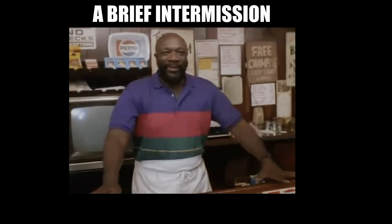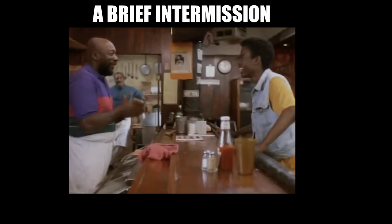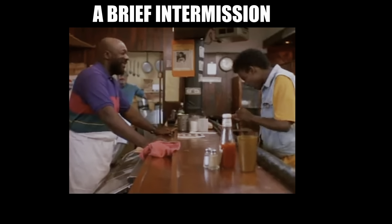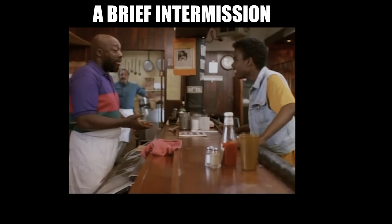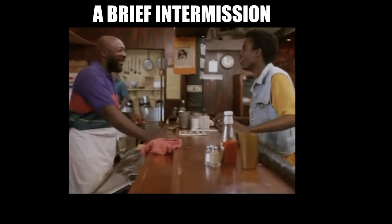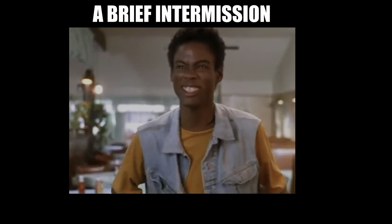And now, a brief intermission. May I help you, sir? How much for an order of ribs? $2.50. How many ribs do I get with that? About five. So that's about $0.50 a rib, huh? Yeah, about. Let me get one. One order — no, no, no. One rib. One rib. I sure am hungry. And back to our regularly scheduled programming.